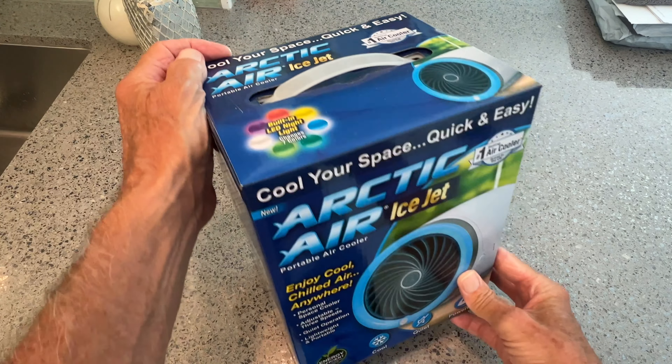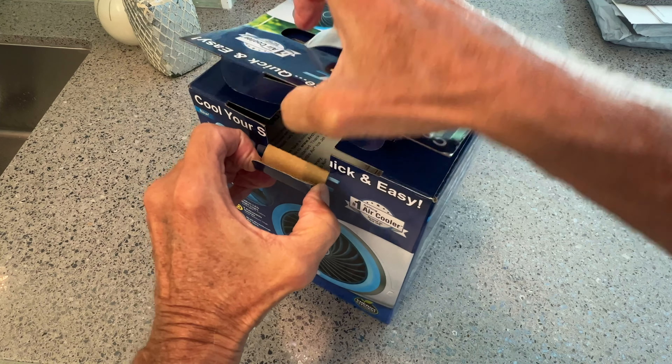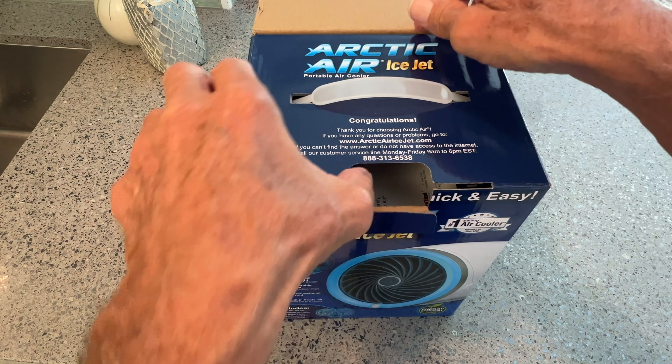I'm going to show you why I think that. First of all, we've got to get it open, and let's just go ahead and pop her up.